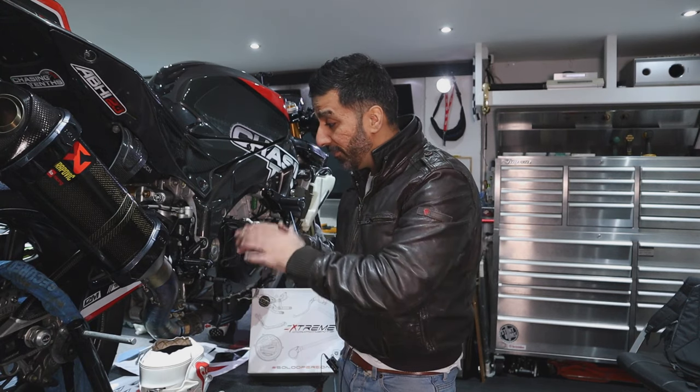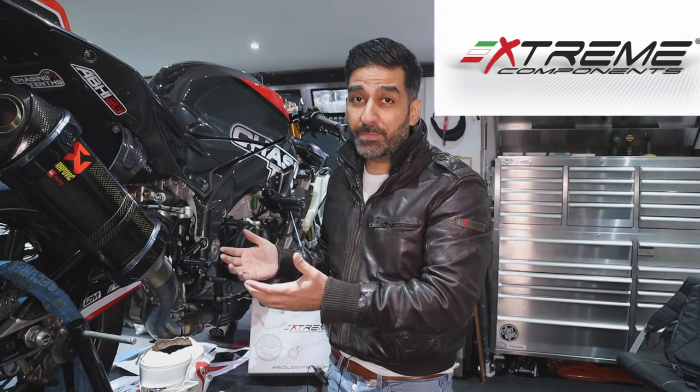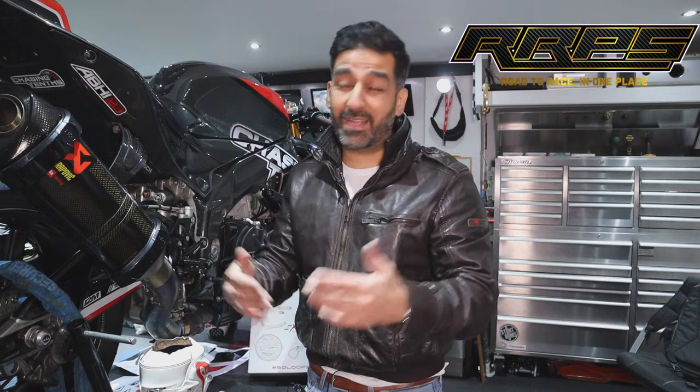I've had Diamond rear sets, and GeoMoto before as well — they got badly damaged in a crash — but I've finally moved on to Extreme Components and found them really diverse. The settings are plentiful, they're MotoGP technology, KTM uses them, and they supply to a lot of different teams. It's a fantastic company. If you want to buy them, go to Road Race Performance — all the details are in the description, and there's a discount code for up to 10-15% off.